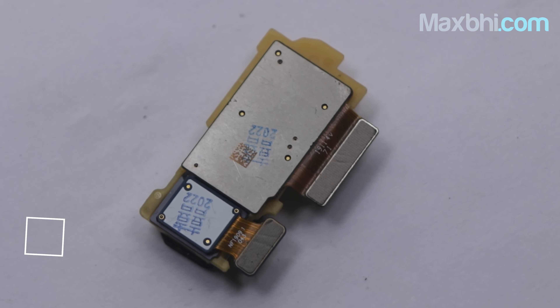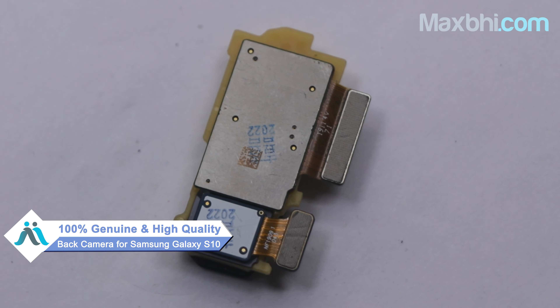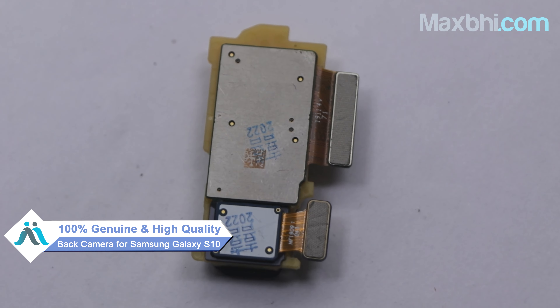You can buy a new Samsung Galaxy S10 back camera for your smartphone. This back camera is a 100% genuine quality product which works similar to your original product with a perfect fit for a Samsung Galaxy S10. This back camera is checked after quality assurance, and after that you can buy it.